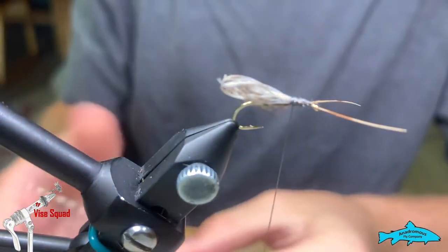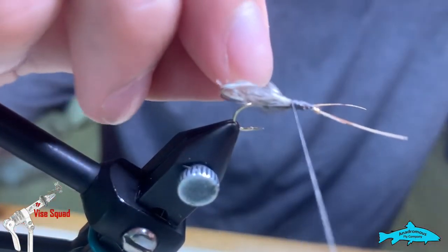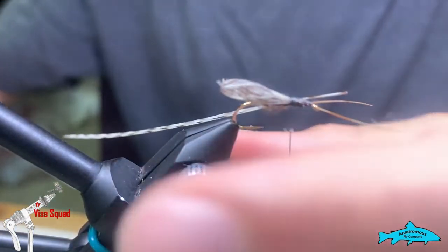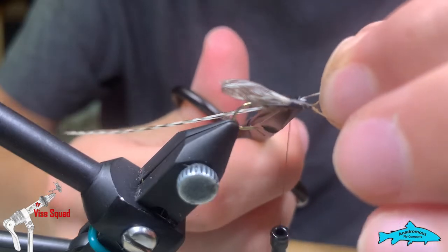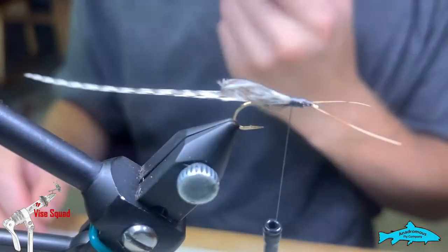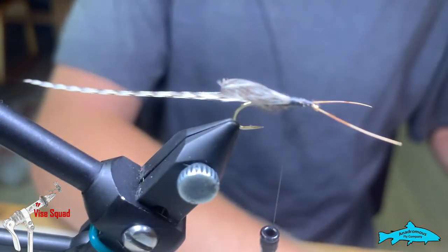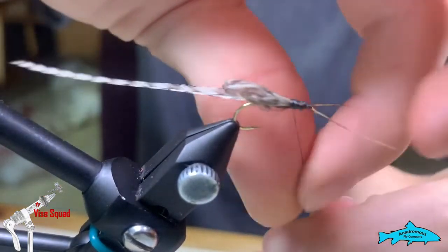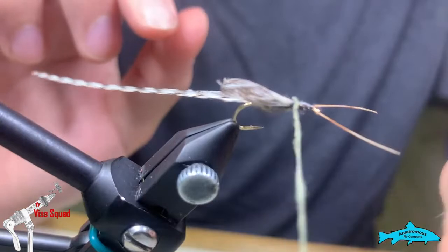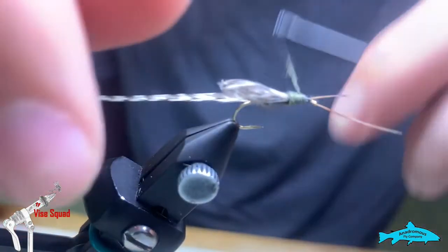Now we're going to tie in this hackle feather like we did when we tied our stimulator. This is going to be more for the floating of the caddis than anything — CDC will definitely help, but this is really going to keep it nice, high, and dry. We're going to go back to our olive gray dry fly dubbing, pull up a little bit, dub the thread, and dub right down like we did with that stimulator a couple weeks ago.